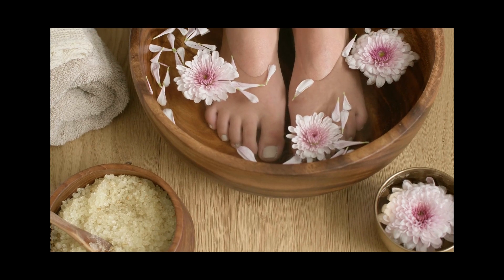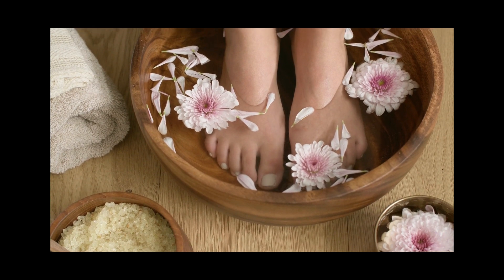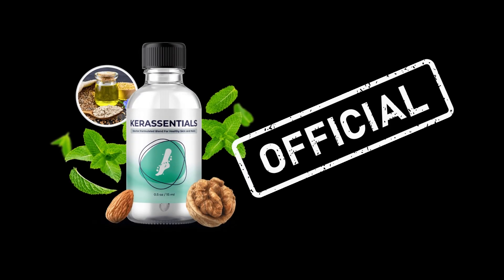Hi, my name is Mary Ann and if you have reached this Care Essentials Reviews, you must be looking for information about Care Essentials Oil and how to get rid of toenail fungus. Is it really possible to get rid of foot fungus? Let me tell you, first of all,